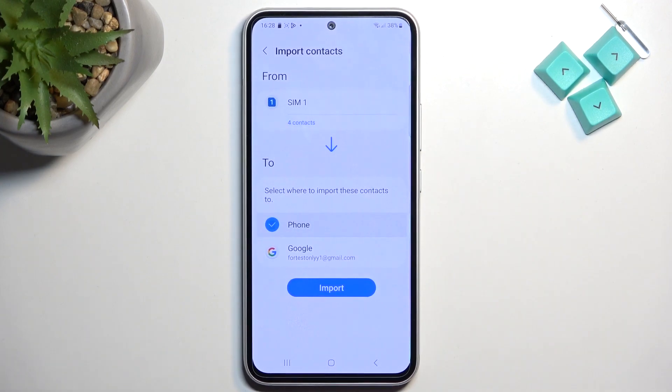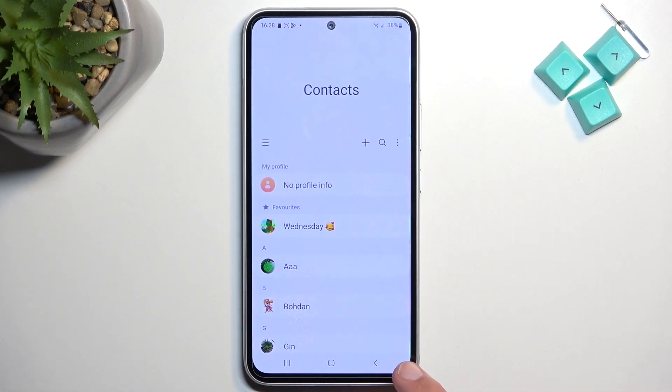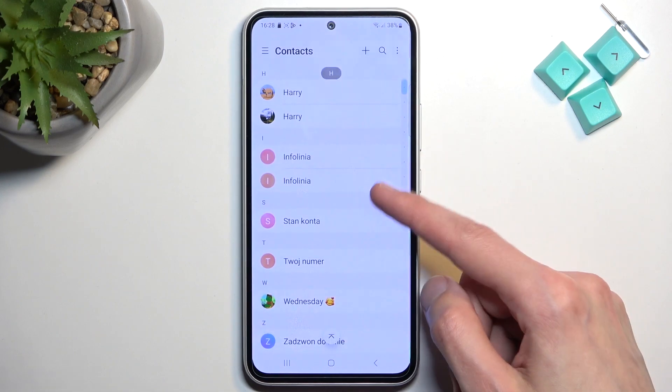I'll select phone and click on import. It will then import all the selected contacts, and when you go back, you should see them right here.